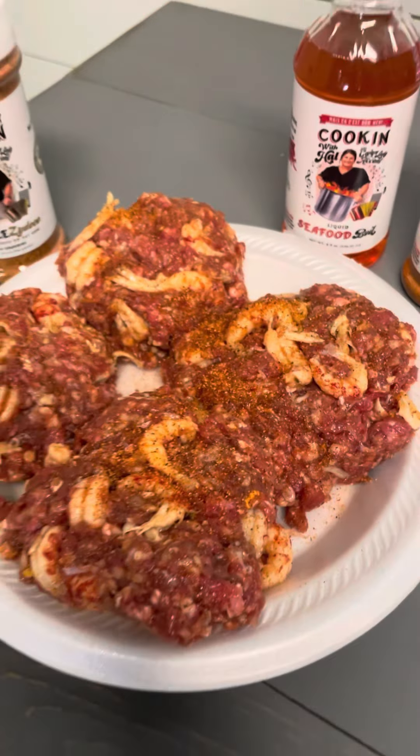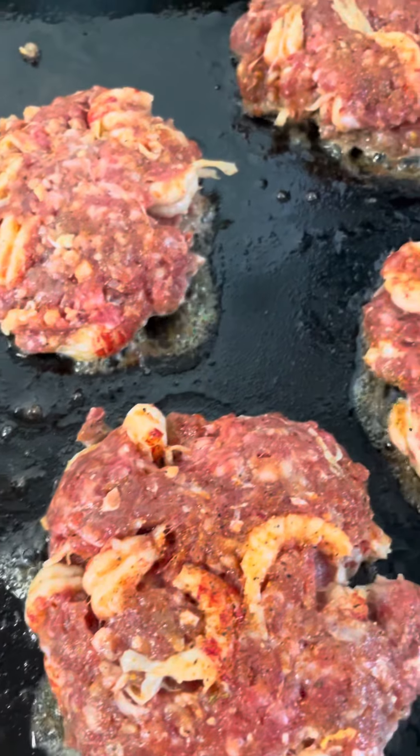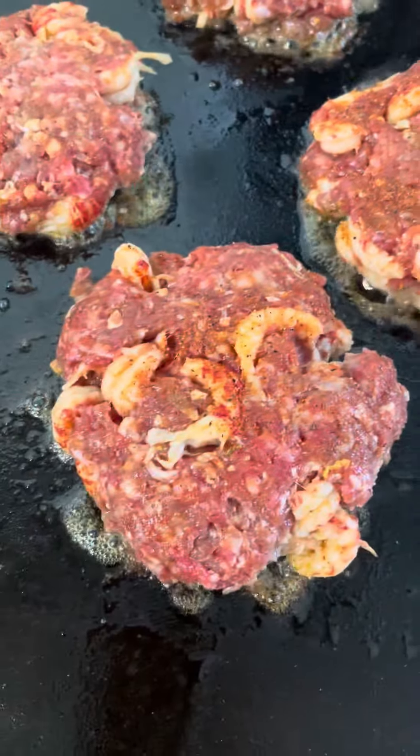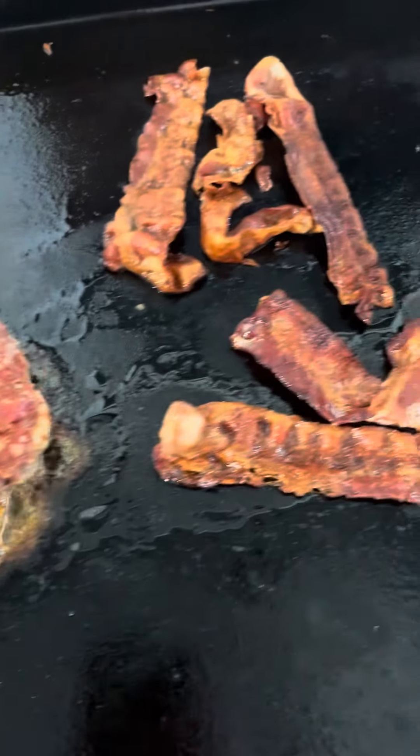It's time to go on the grill. Look at that — it's kind of like that surf and turf. We got them crawfish tails and them ground beef burgers and we even got the bacon on the side.